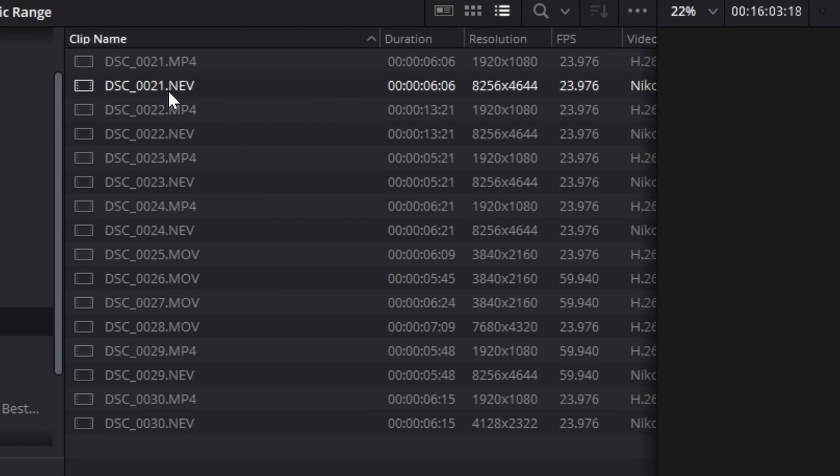When you bring the clips into DaVinci Resolve, you'll notice you have both the RAW file — which is a .NEV — as well as a lower resolution MP4 proxy file for each recording. This ensures editing performance won't be an issue if you're using older hardware. I found that even 8K60 edited quite smoothly using the studio version of Resolve and my GPU to decode the RAW footage. I rarely even noticed a hiccup or dropped frames. I am using an RTX 3090, so your mileage may vary.